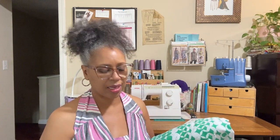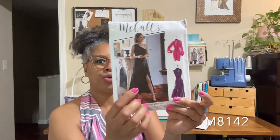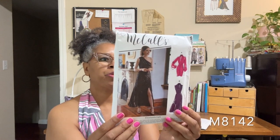What am I working on for next week? I think I'm going to do this McCall's pattern. I got this fabric from fabricknits.com. I'm going to use this beautiful fabric — I love the green and the white together. It's a great summertime fabric, very lightweight. It is an ITY knit, and I'm going to do McCall's 8142, View B. This is an average pattern.